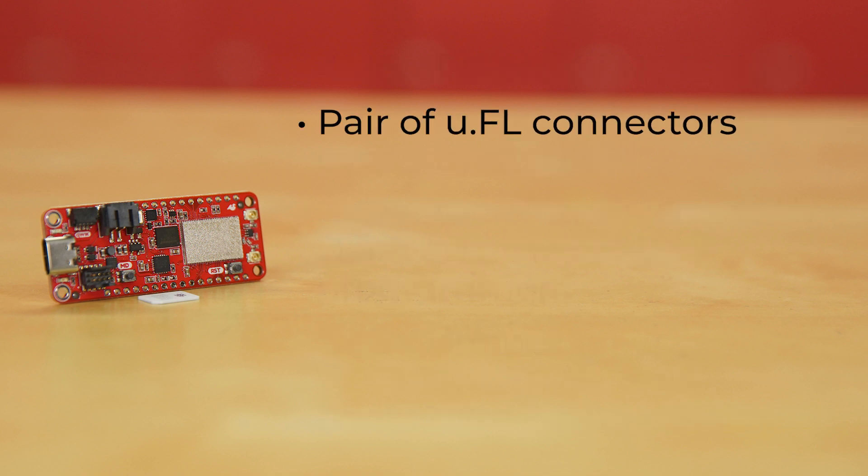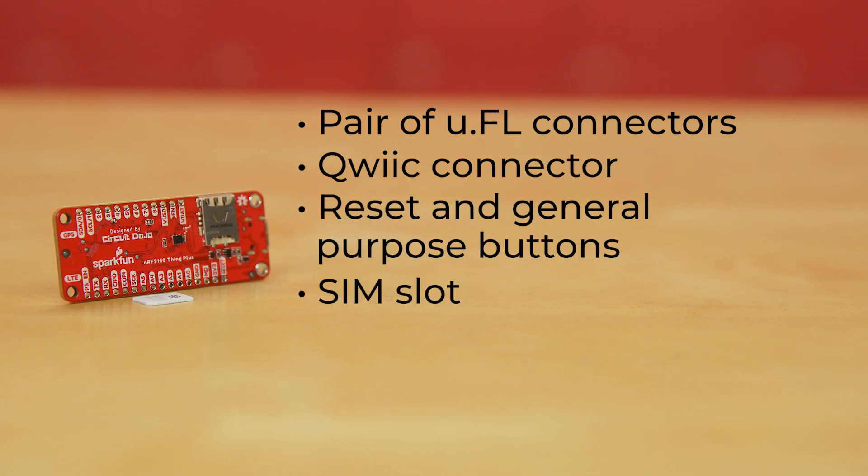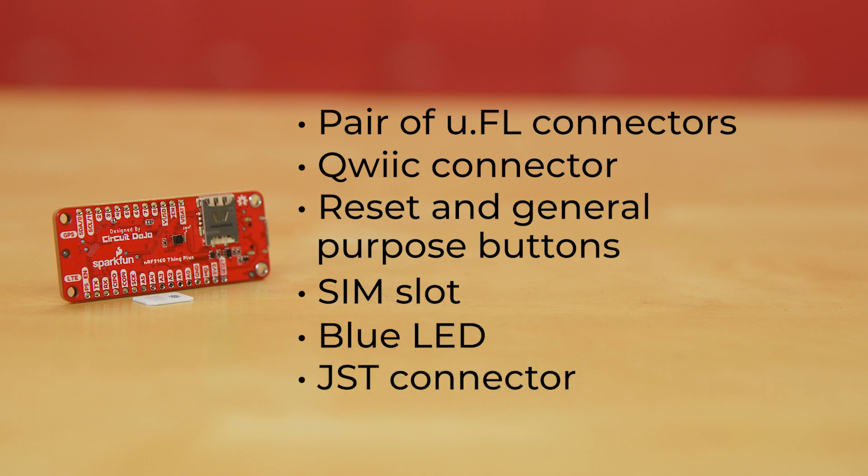The board has a pair of U.FL connectors — one for LTE with matching network, and one for an active GPS antenna. There's also a quick connector, two buttons (one reset and one general purpose), a SIM slot, a blue LED connected to D7, and a JST connector for a LiPo battery.